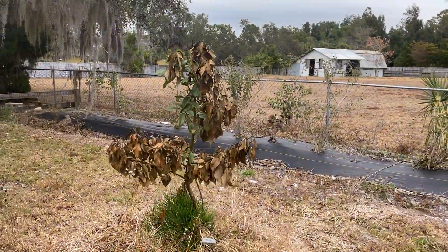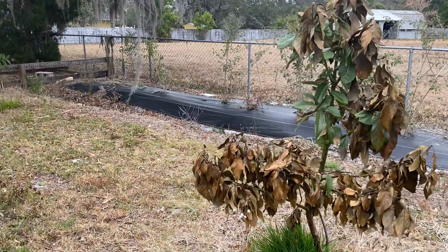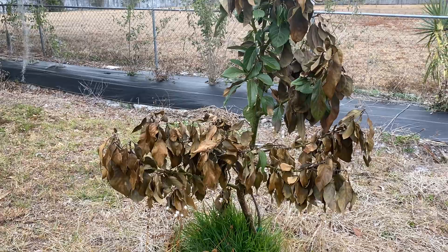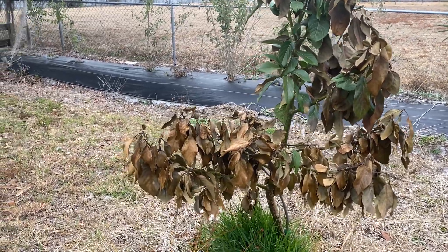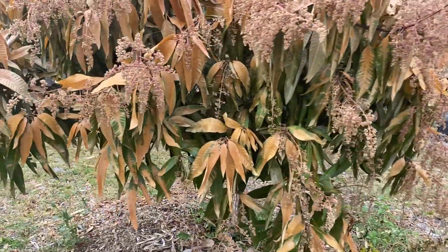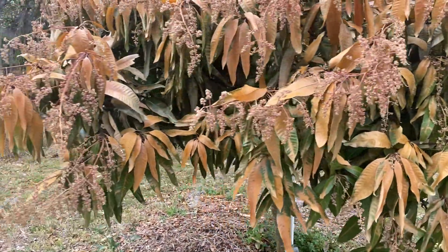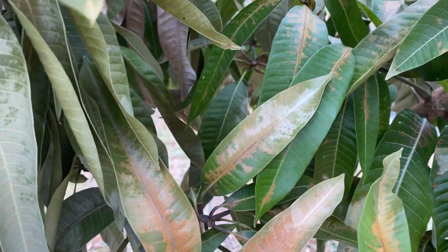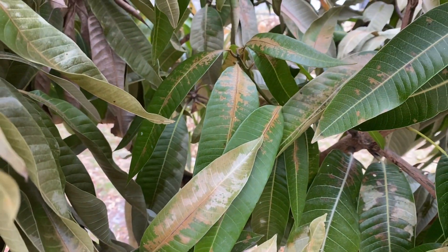This is the Wurtz avocado. It was on a pretty heavy dripper and it's the only avocado tree that we had get damaged. And then this is the Pickering mango — there are some green leaves but they still show damage even inside the tree.